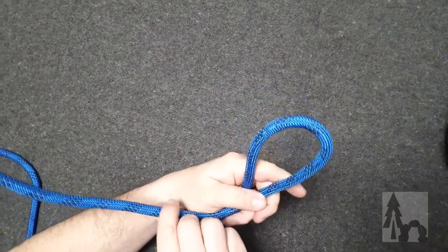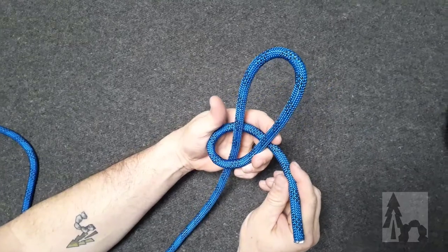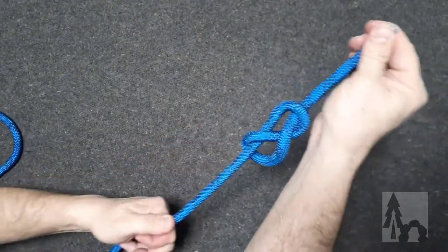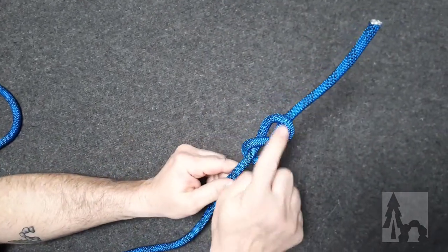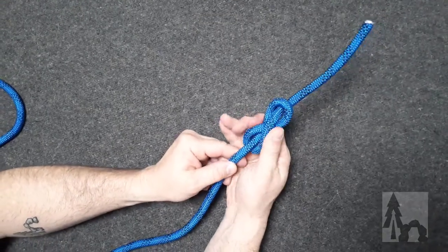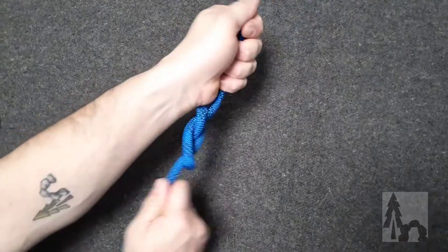Now I'm going to take the working end and go all the way around that bite, then tuck through and pull up, and I end up with a figure eight stopper knot. You can see it's got that figure eight shape in the knot.